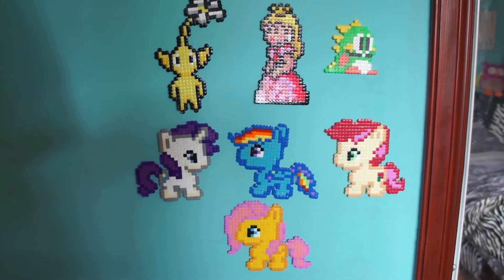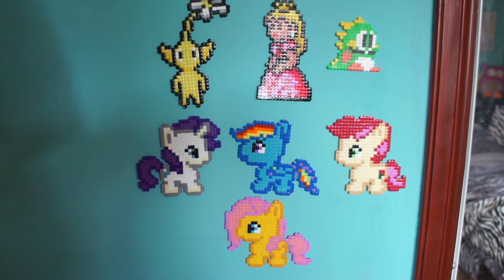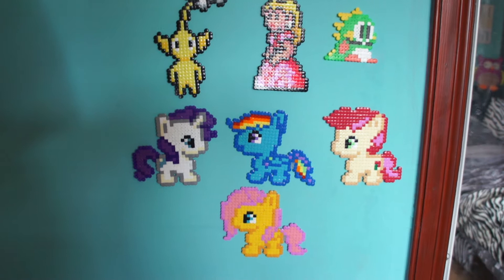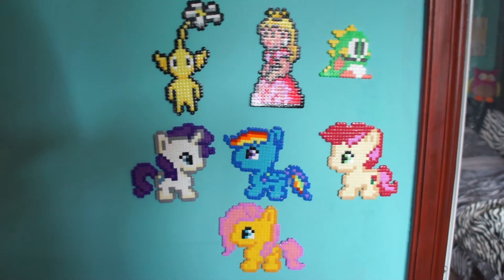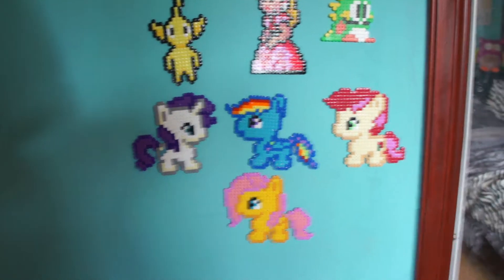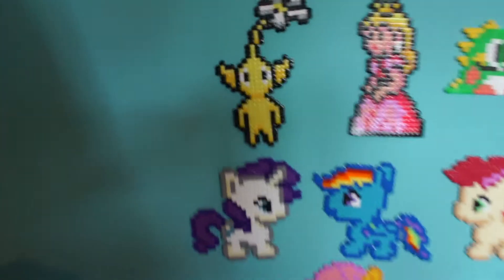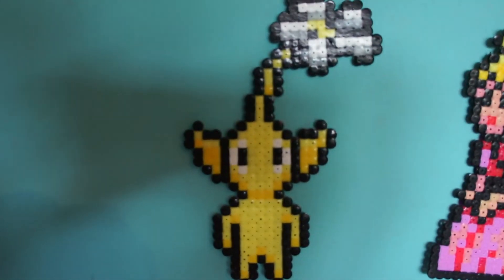These ones I'm letting you see weren't bought for myself — they were bought for my little girl, Ava. She absolutely loves them. As you can see, I've got Yellow Pikmin, there's a Princess Peach, Bub — or is it Bob? I'm not too sure. And then there's the My Little Ponies, I think. They're just utterly fantastic.